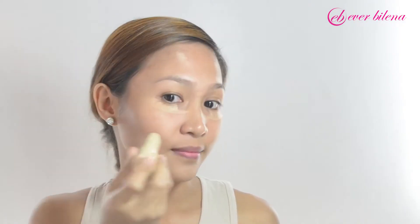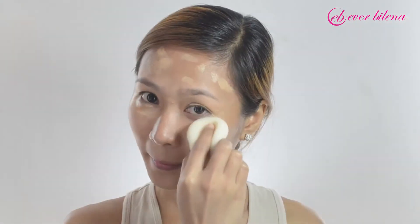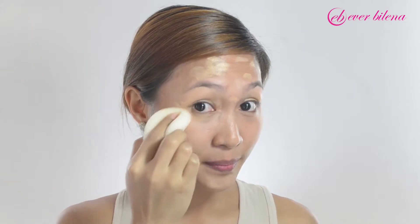Apply Everblenna Concealer Stick directly to the dark spots, blemishes, and marks, then dab using a sponge to effectively cover those noticeable skin imperfections.